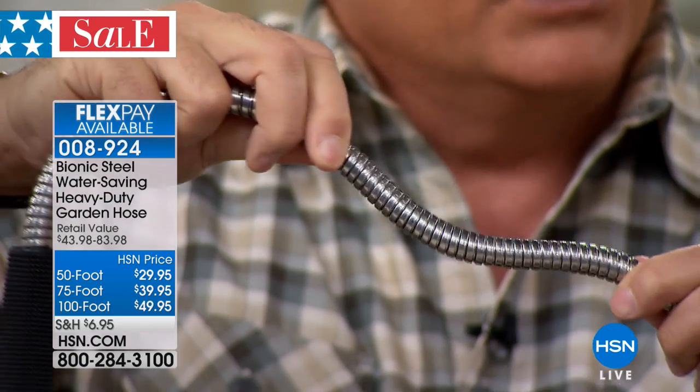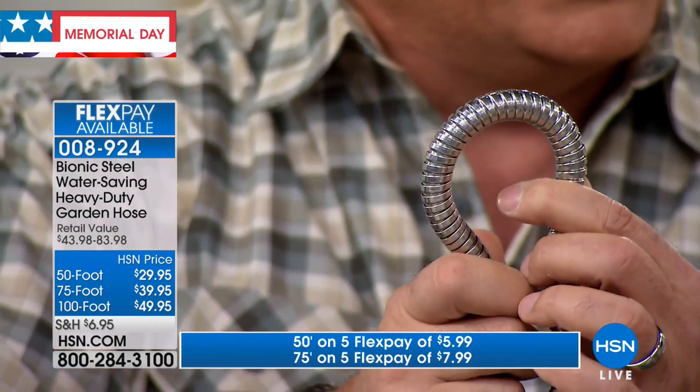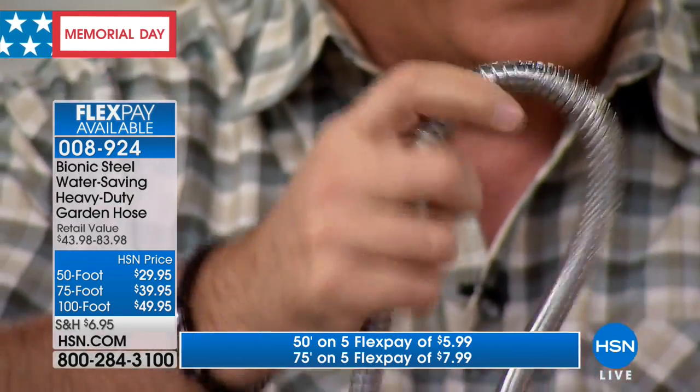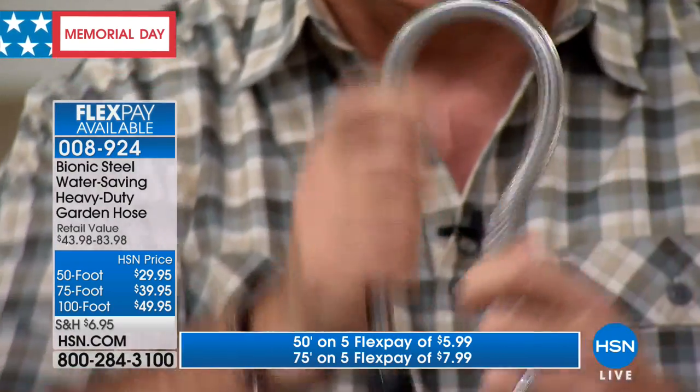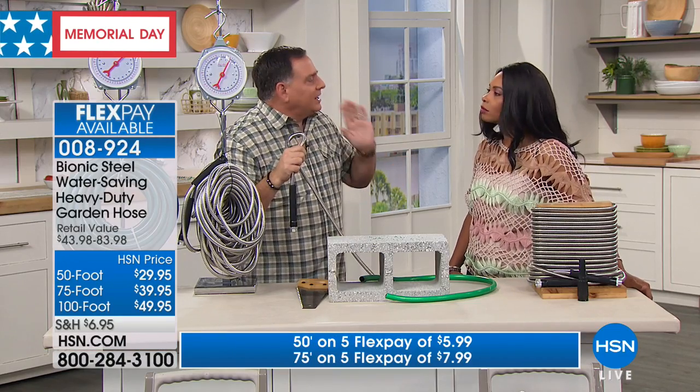When I pull it apart, they come apart. They actually move depending on what you're doing, and that's what allows me to curve it, to have it bend like this, to have it flex like this. It's very — you can't cut it, you can't kink it, and you cannot crush it.